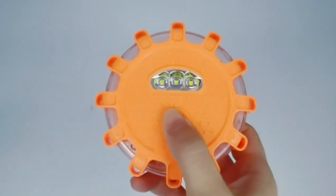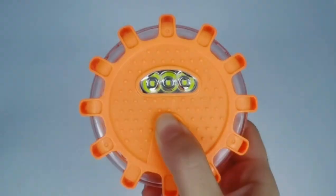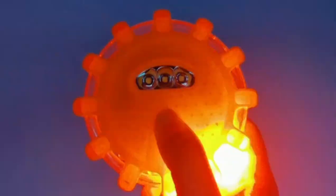You can turn on the light from the front button. There are totally nine modes — eight warning flash modes and one white light function.